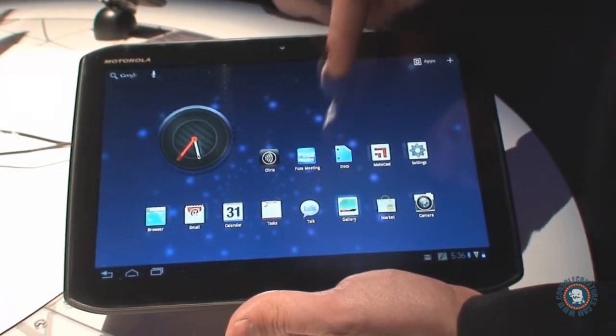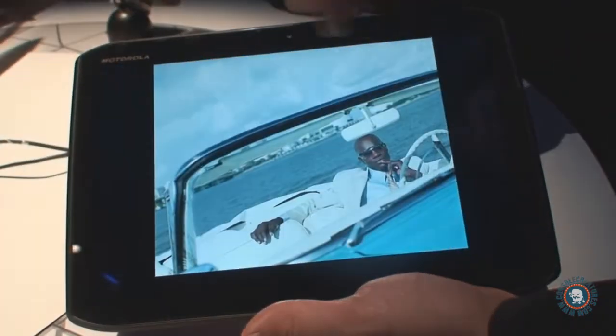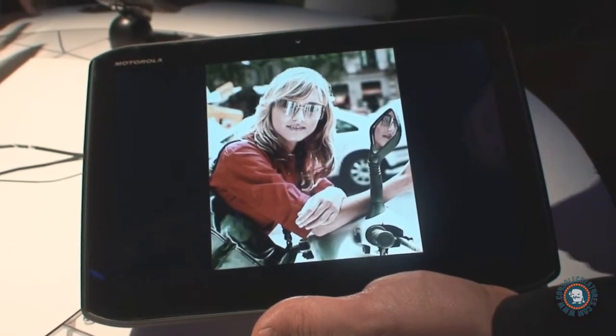Also, it's got a great display — you can see the brightness. The display is excellent for pictures, excellent for video; you can see the great detail.